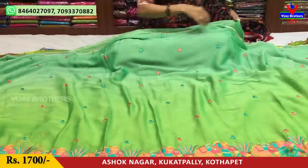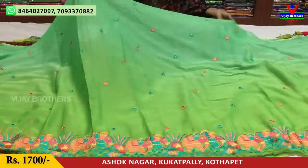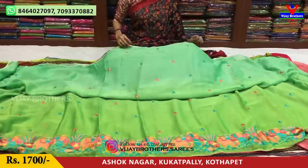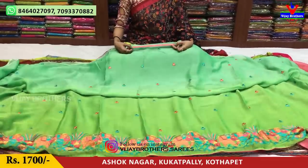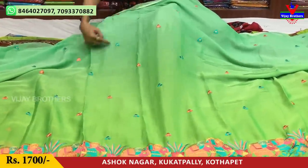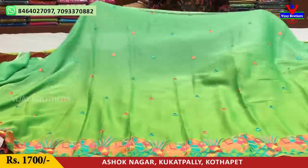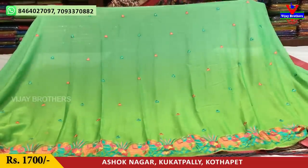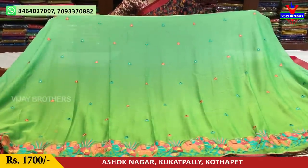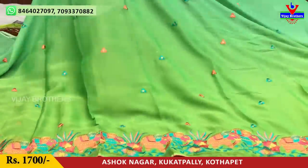This is marble chiffon material, pure material. This is a light pinkish color, three sides. This is a flower design — pink color and blue color. This is a dark shade here, shaded in full color. This is blue color and pink color. This is the elephant design. Here is the blouse.